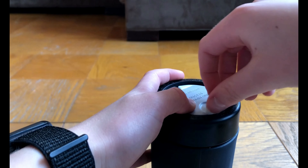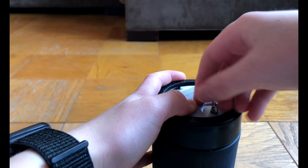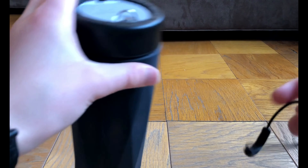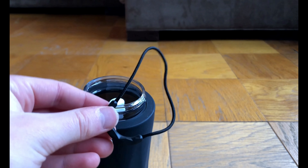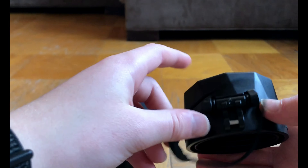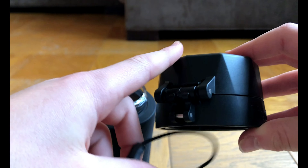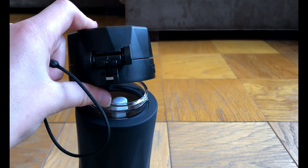Let's put the sensor back in and look at the other contents. There was one more thing in the water bottle — a cord, which is a finger loop. If you'd like to attach the water bottle to your finger, this cord attaches to the back of the lid, and the quick start guide shows how to attach it. Now that we've unboxed it, let's head on to setup.